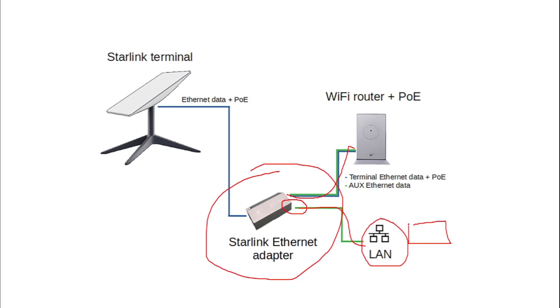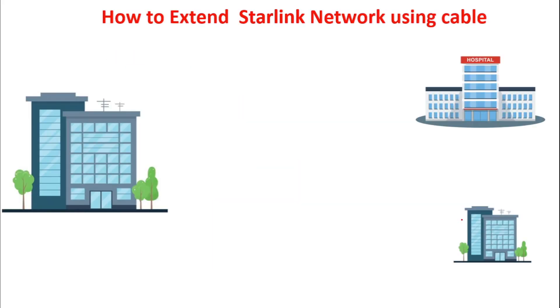LAN here means the local area network you are distributing in that particular environment. You can either bring this down to a switch or to a router. If you understand this configuration, we can now go back to the building — remember your Starlink will be mounted somewhere and the configuration will be done inside one of the offices.